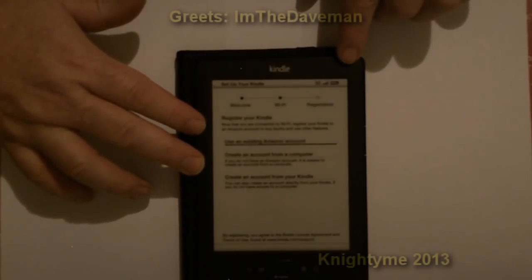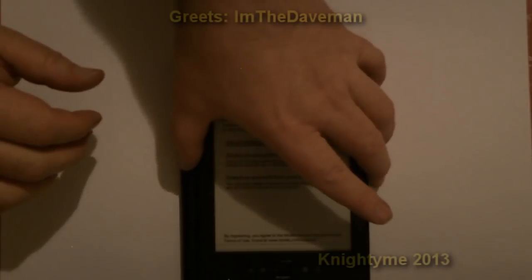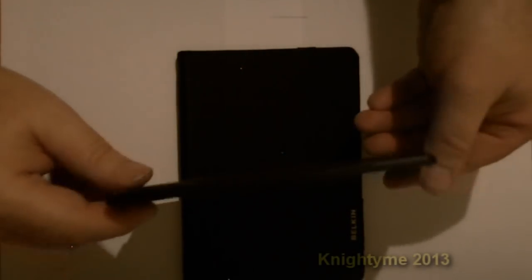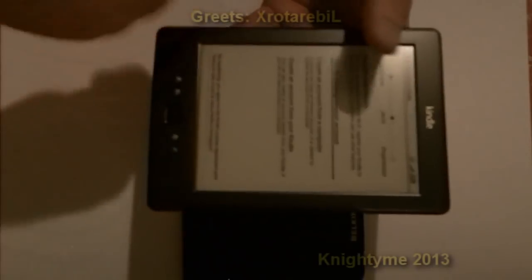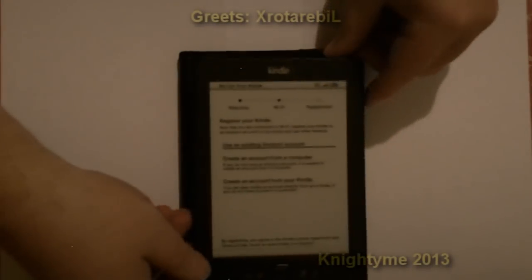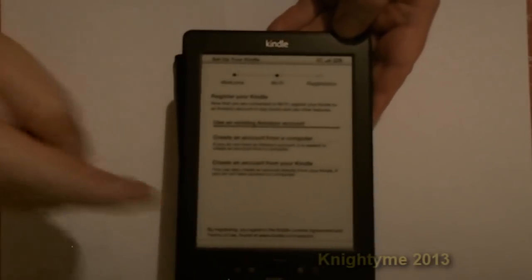This one I believe has two gigabyte memory. There's a couple of buttons on the side here and some buttons on the other side — just for going page backwards and forwards. I don't know if you can see here — there's some buttons on that side and buttons on that side, basically for going pages backwards and forwards.